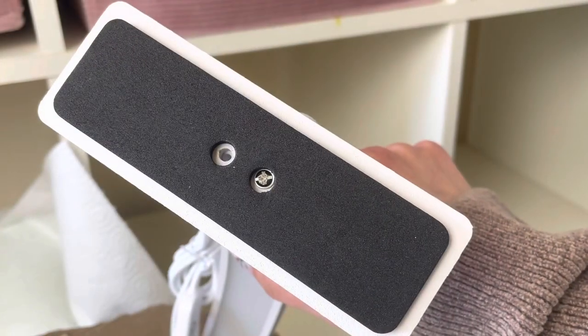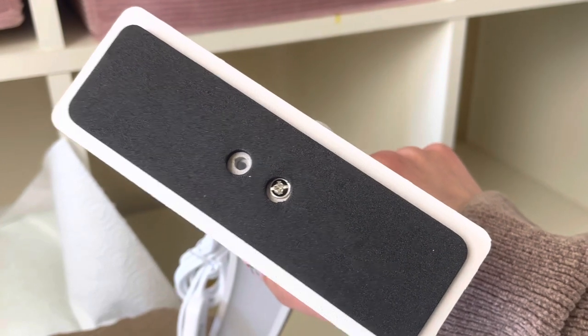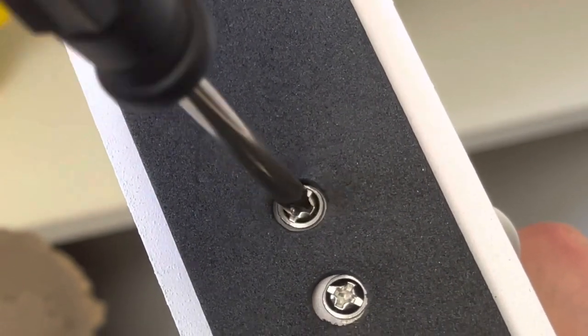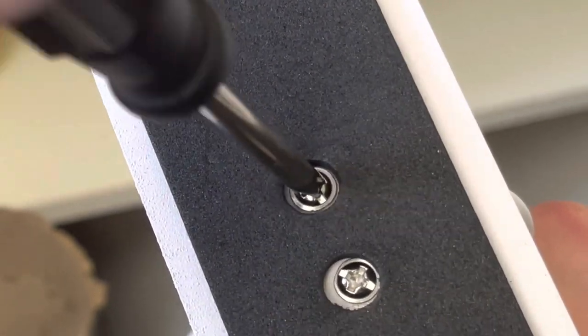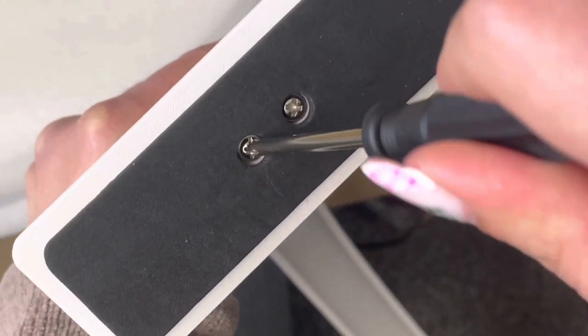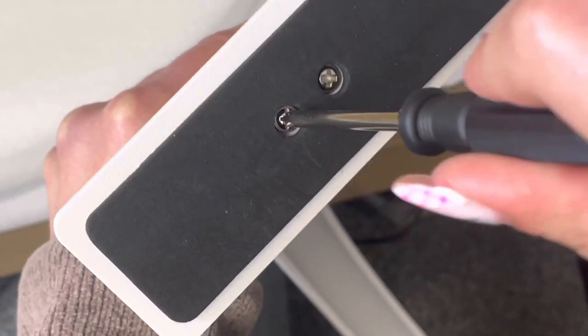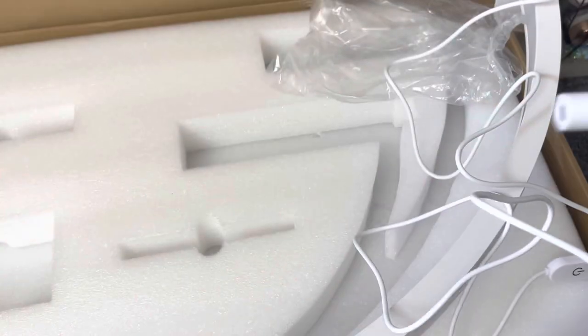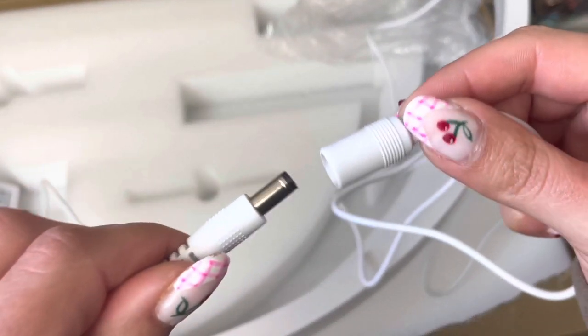You want the sponge against the table. Then you're going to connect your cable — this to that.